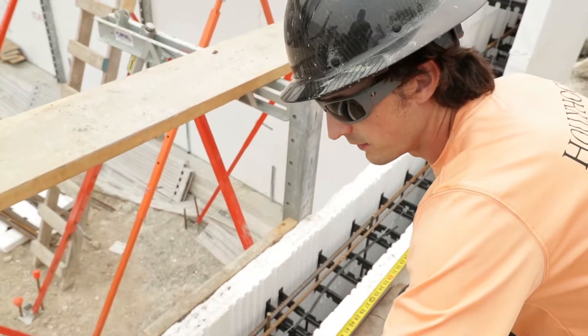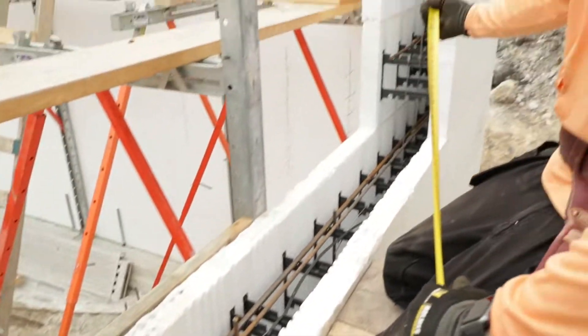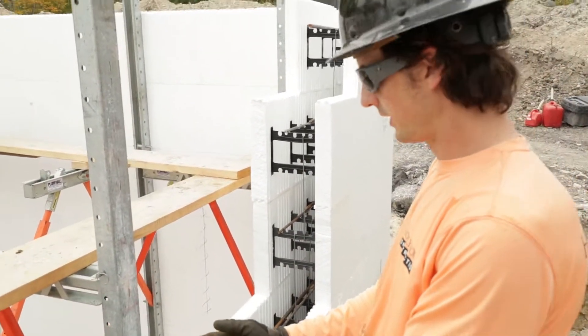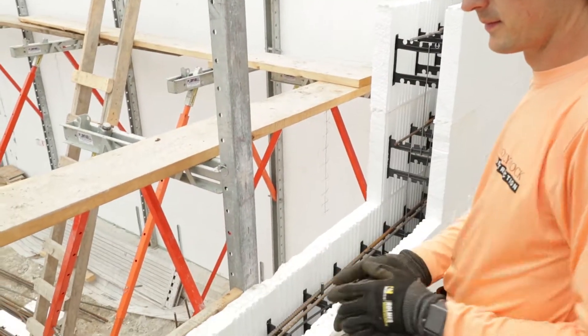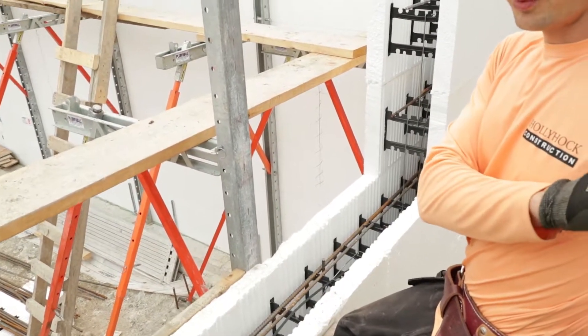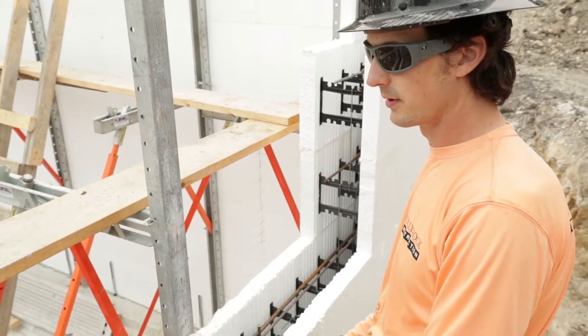We've cut our window buck opening and made it 3 inches bigger because the ProBuck is an inch and a half on each side — total 3 inches — so we made it 3 inches wider to fit our window buck. Now that we've cut it and made our window buck and prefabricated it, we're going to bring it in. But the first step is to make sure your rebar is completed.